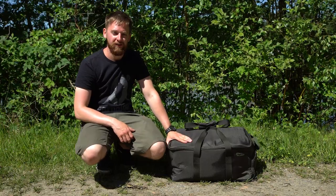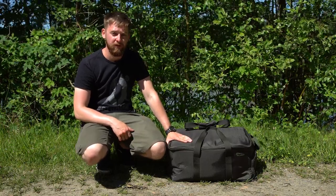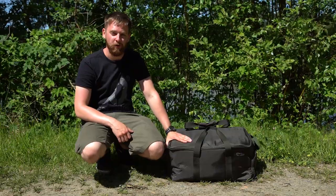Hello Carpologist, I'm Luke and as you can probably tell from the shorts and the sunburn, we're not actually in the UK — we're in Belgium.